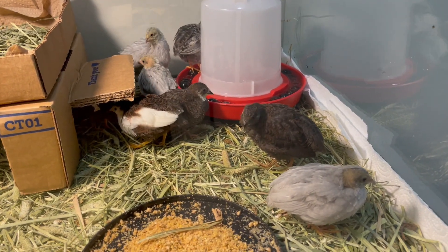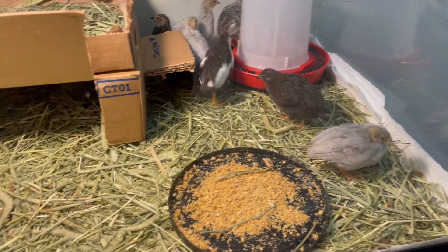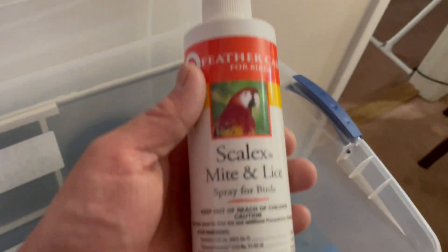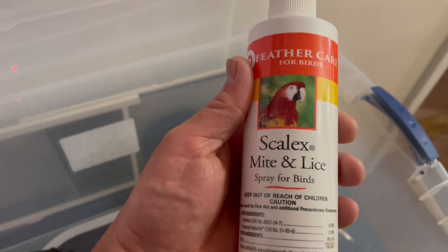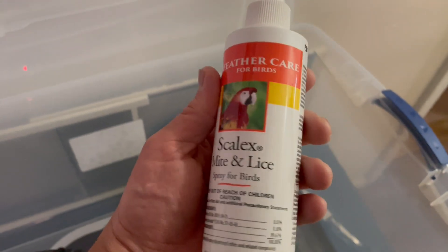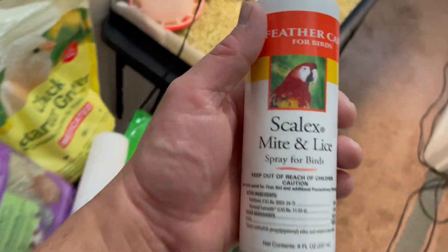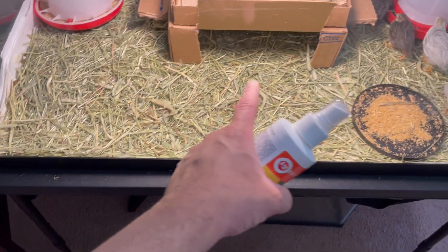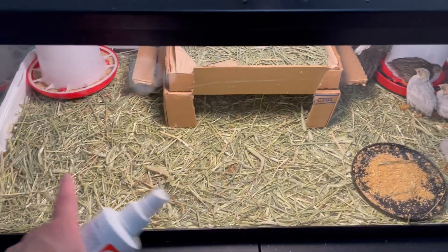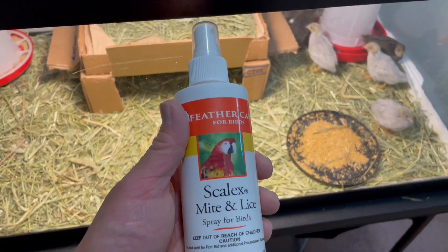I got this spray that I put around — that's very important. I'm going to get it right now; it keeps them safe from mites. This is the spray right here, very important. I'm not putting this directly on the chicks right now because they're still small; I have to be careful. I put it around the enclosure about half an hour before I put them in, and I wear gloves because this can have chemicals.